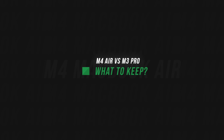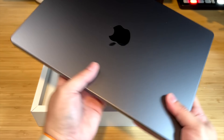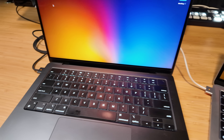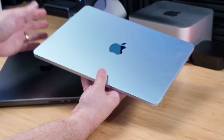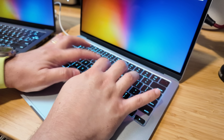So which am I keeping? I'm trading in the M3 Pro MacBook Pro. I bought it at launch, didn't spec it up much — 16GB unified memory, 1TB SSD. I was able to get a $1,000 trade-in on it, and I spec'd out the MacBook Air with a 2TB SSD and 32GB of unified memory for about $2,100. So for $1,000 net, I'm keeping the M4 MacBook Air. The performance on the road is fine, the display difference doesn't bother me enough, and the lighter weight, more portable nature, and nicer keyboard make it the clear winner for my workflows.